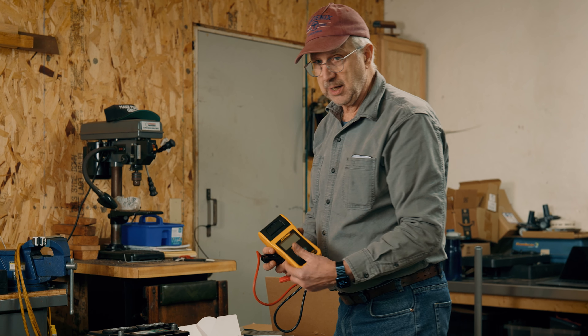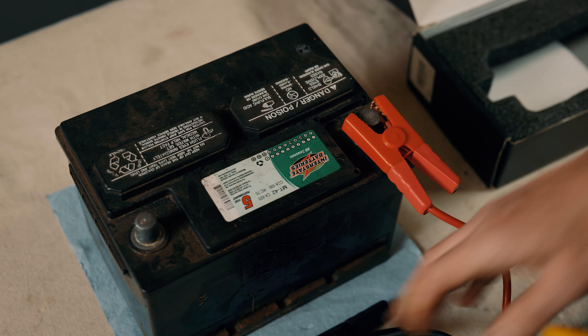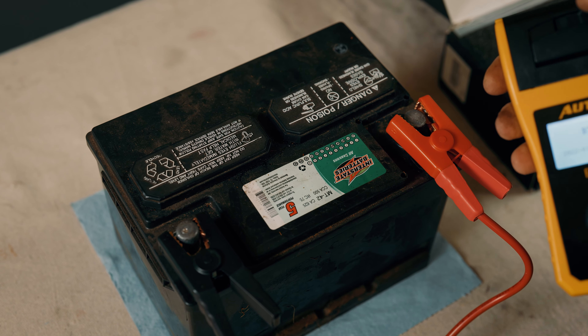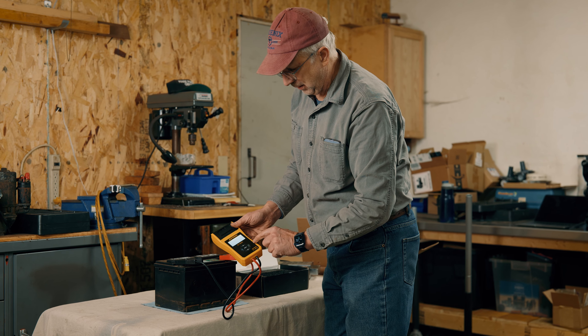Manufacturers today are actually recommending this kind of tool — it's called a conductance tester. This one is especially nice because it has a little printer right here, so I can actually print out the results of the battery. Connect positive and negative, and that lights up the meter because it uses the battery to power the meter. You don't have to have a fully charged battery, just enough to power this little meter.